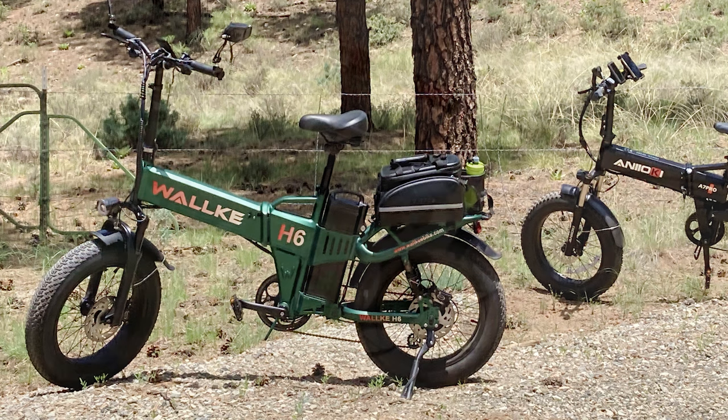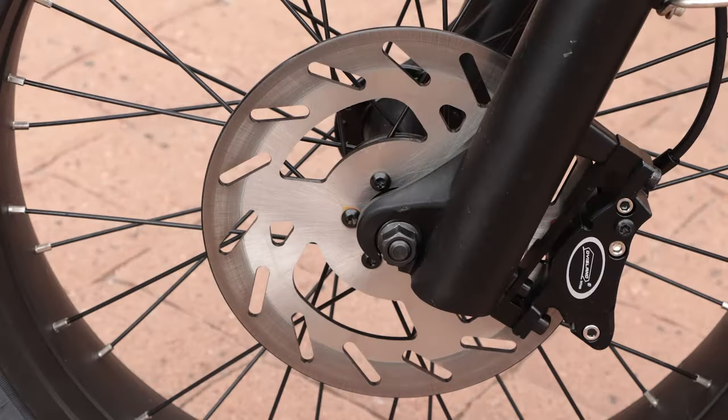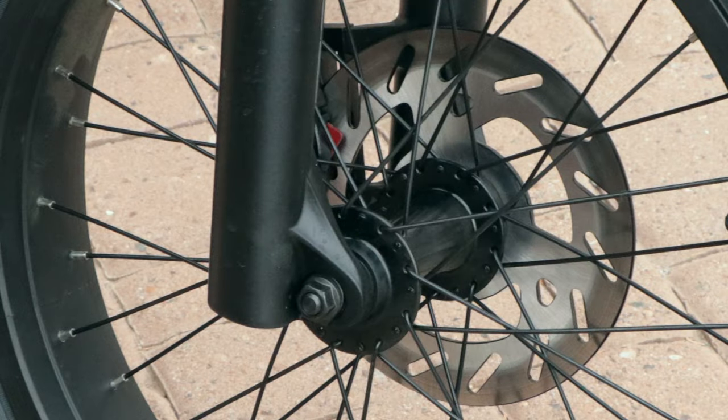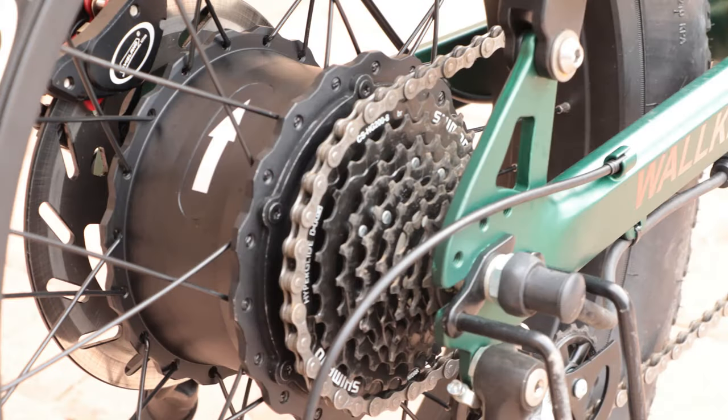One thing that really surprised me was the brakes. I thought the excellent 180mm brakes on my X3 Pro were the best, but the hydraulic brakes on the H6 look like what you'd see on a supercar. Beefy ventilated discs under oversized brake pads and calipers can stop this bike so fast it's scary. The bike is powered by you pedaling, the electric motor, or both. The 750W motor is very powerful and can take you past 30 miles per hour.